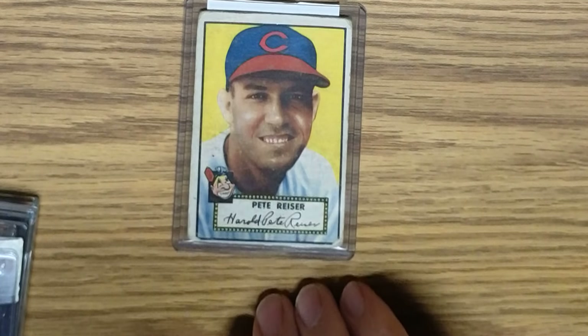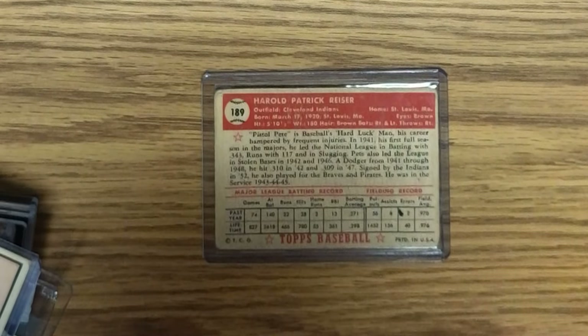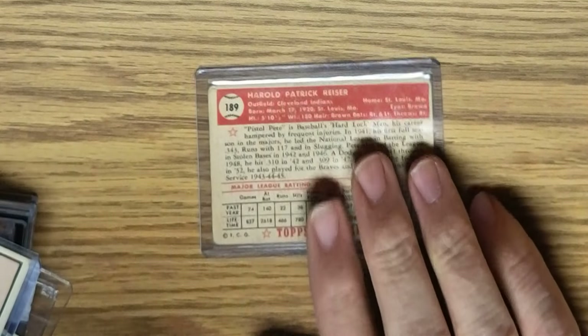Here I have some other cards that came in earlier this week — not graded. Here's Pete Reiser, or Reiser — I'm not sure how you pronounce it — 1952 Topps, card number 189. Harold Patrick Reiser — I'm not sure how you get Pete out of that. It has a print mark here around the corners and so forth, but still quite acceptable for my 1952 Topps collection.